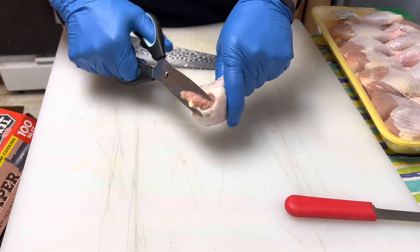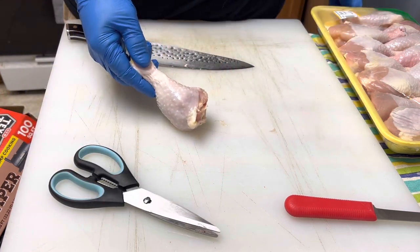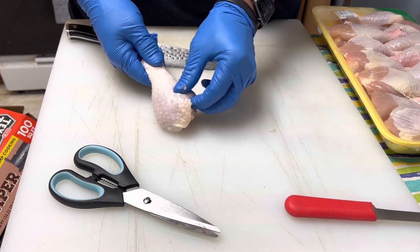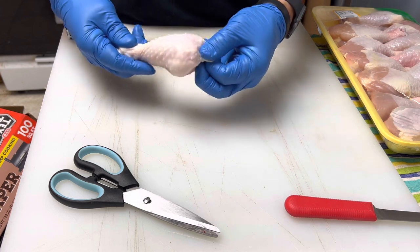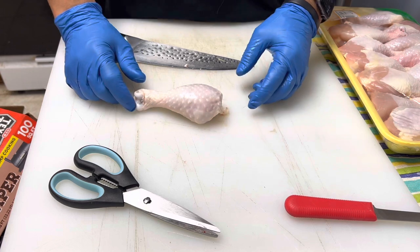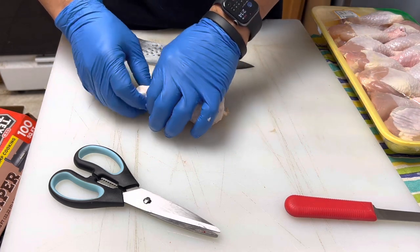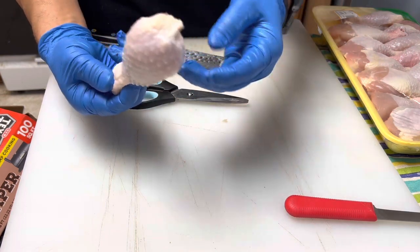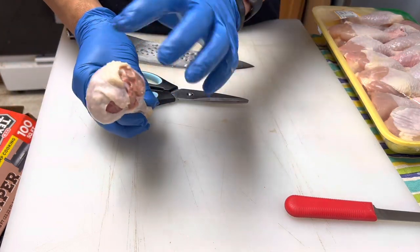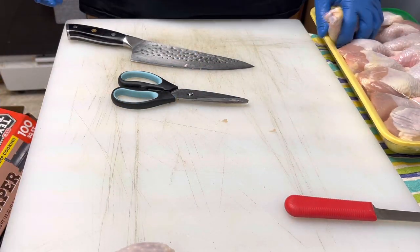Even though it might look all right and be usable, once cooking is done the skin might bust and it might not be usable after all. We have to turn in six pieces, so I'll probably do about twelve for the comp just to make sure I have enough. I'll pull that skin right over, set it aside, do one more on camera, and then do the rest off camera.